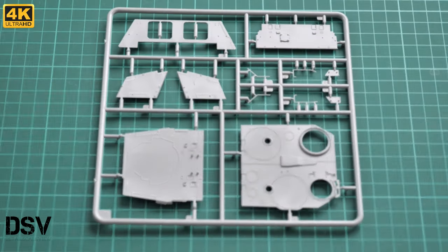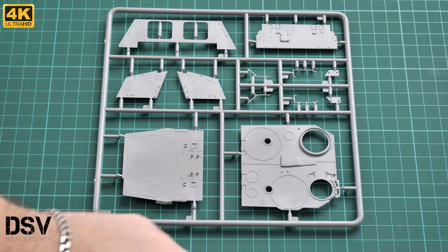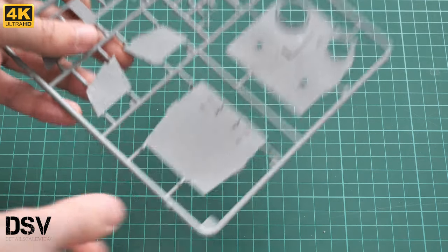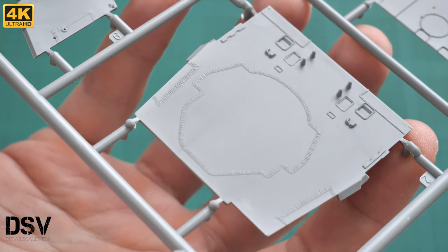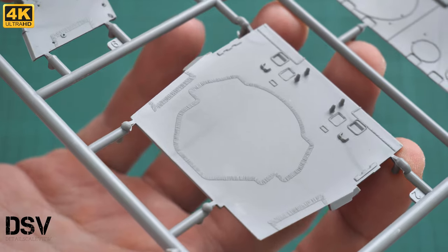Next we have another gray plastic sprue carrying the main hull parts — large panels, and some hatches molded separately so you can position them open if you wish. Here we also have the front glacis plate. Focusing the camera, you can see welding seams carefully replicated in plastic. It would be good to bring them out with weathering — perhaps washes or something similar — to achieve an even better appearance.